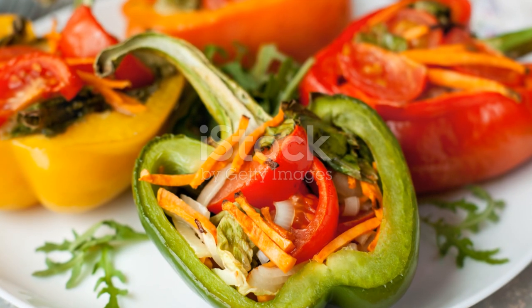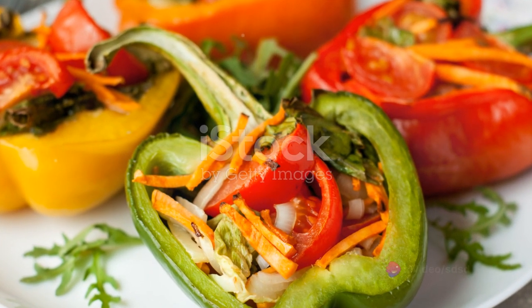Finally, remove from the oven and let them cool for a bit before serving. Garnish with a sprinkle of fresh parsley or a squeeze of lemon if desired.